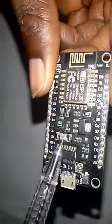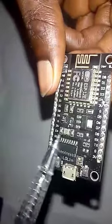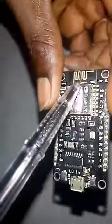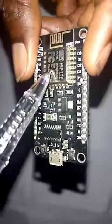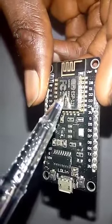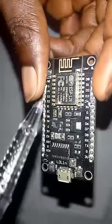This is called the onboard LED. Then we have the antenna — you can see the zigzag structure, that is the antenna. And this is the ESP12E chip, which is the Wi-Fi chip.